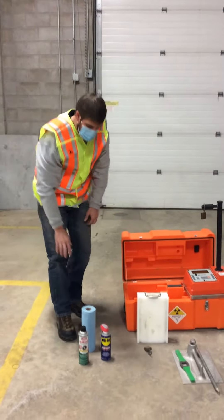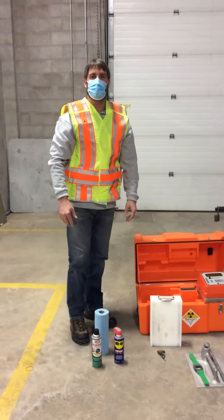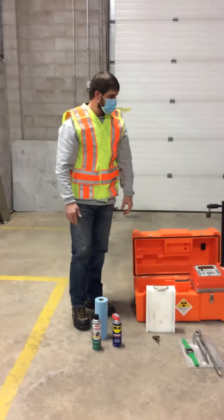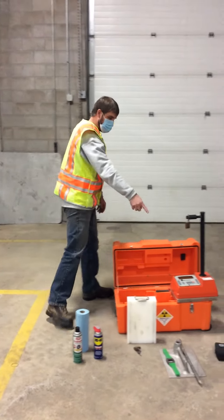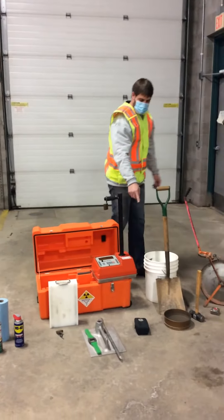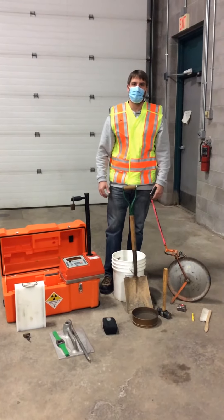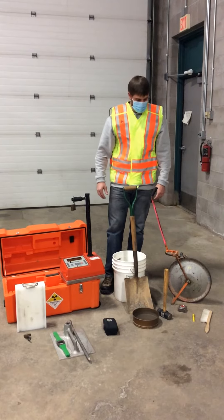In addition to those, we're also going to want some cleaning supplies to clean our gauge after testing to make sure everything's clean. It's a good idea to have WD-40, some brake clean, and some rags. We are also going to need a survey meter to carry with us while we're out in the field in case we have an accident.